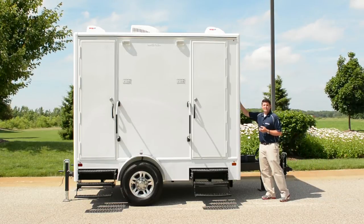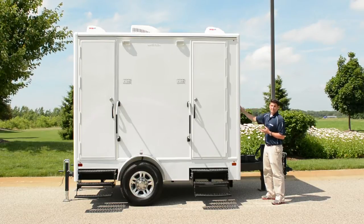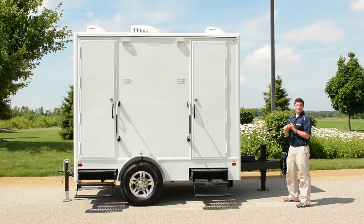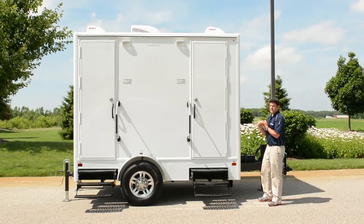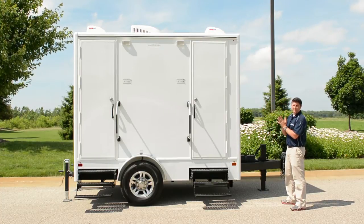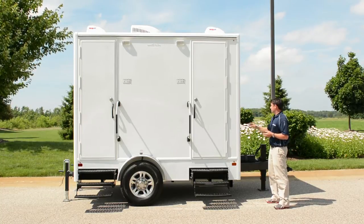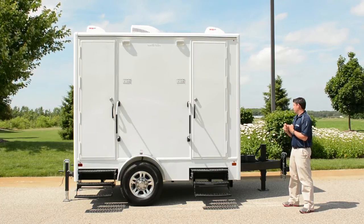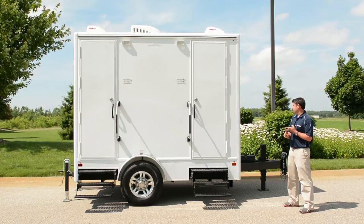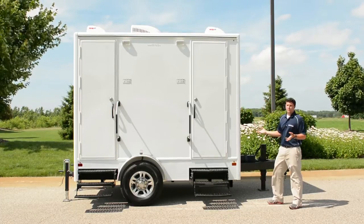The exterior of the trailer is seamless gelcoat fiberglass — like the outside of a boat. You won't see rivets or seams, and with no seams and rivets there's no place for water to get where you don't want it. Behind the gelcoat is composite skin instead of wood, so you'll never suffer damage from wood swelling or water exposure. The framework for the outside walls is aluminum, making them very strong, very lightweight, and very consistent from trailer to trailer.